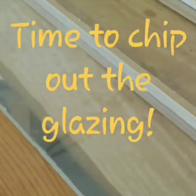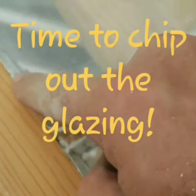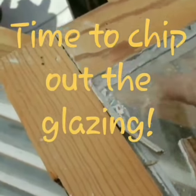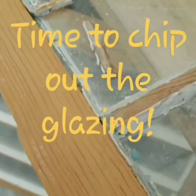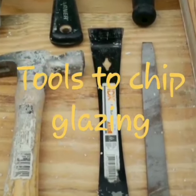All the sanding is done, and what that's done is expose the line for the glazing, and it starts to release any glazing that's going to come out really easily. So these are the tools I'm going to start to use to chip my glazing.